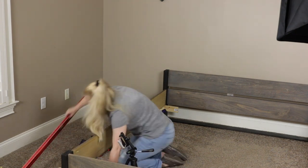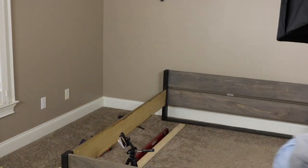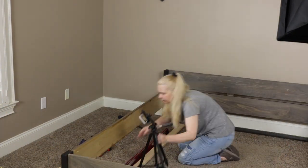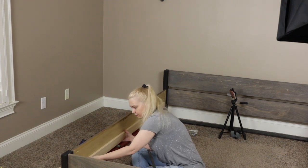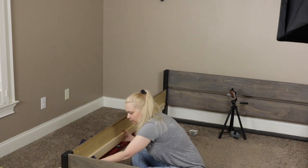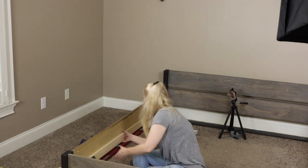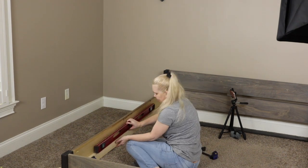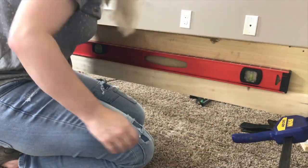I repeated the process for the footboard and made sure that everything was level and aligned properly. Next, I attached the support ledge to the inside of the side rail. I wanted my mattress to recess as low as possible, so I aligned it with the bottom edge of this side rail, clamped it in place, and then made sure that everything was level before screwing the ledge in place.